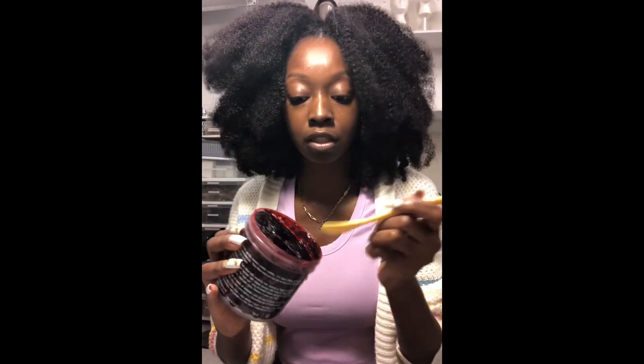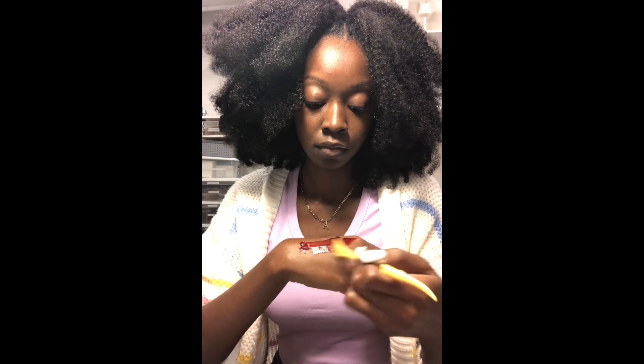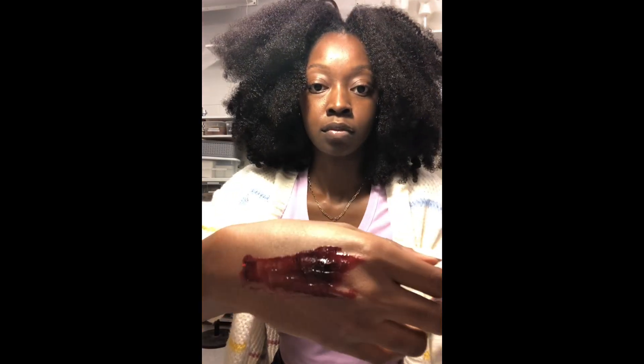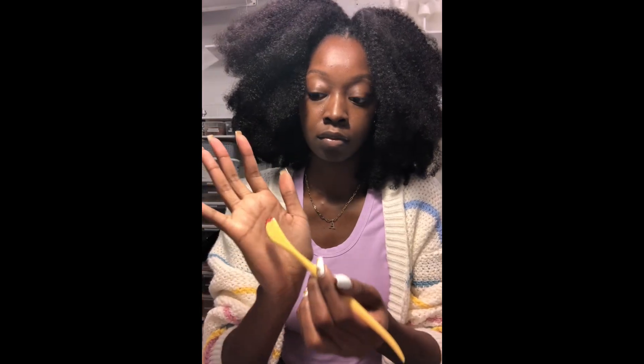If you guys want to see how this looks, I'm going to do a swatch for you using a spatula. And there you have it.